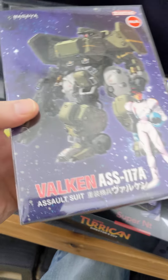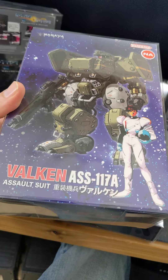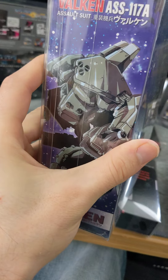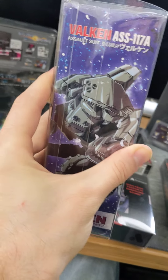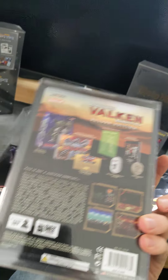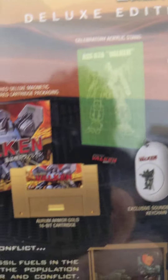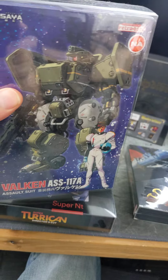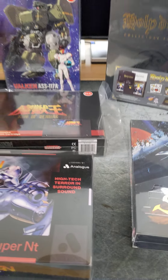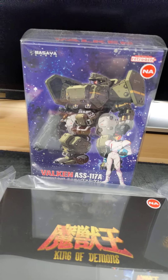And we got the new Cybernator, Assault Suit Vulcan. This is a nice Retro Bit release with nice new artwork and that gold cartridge. I haven't actually opened this yet, but I can't wait to play this — it's the original translated Japanese version of Assault Suit Leynos.